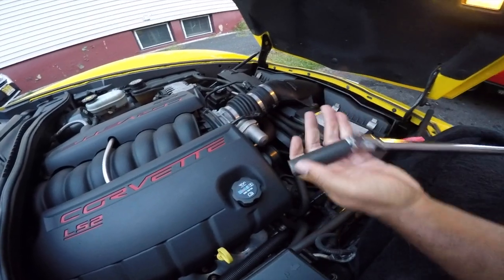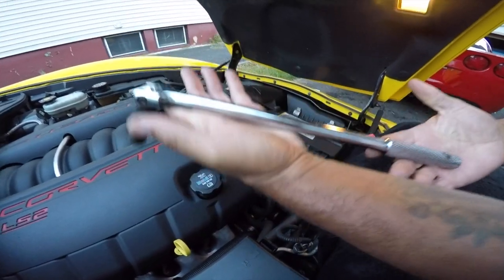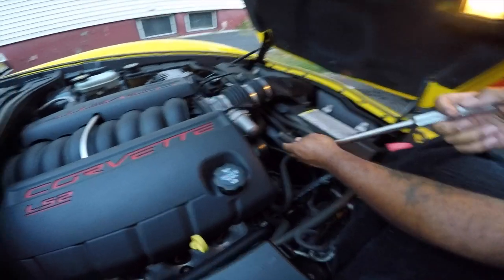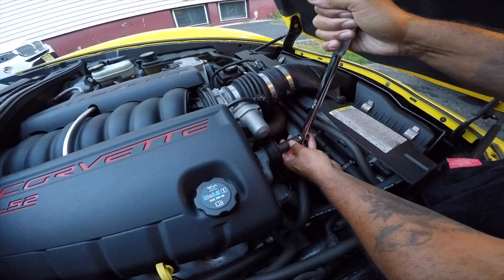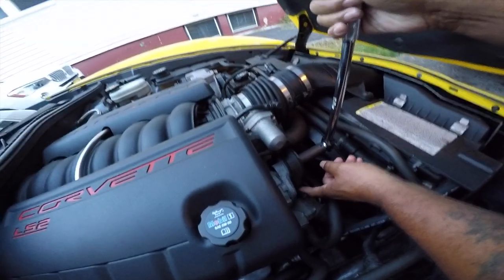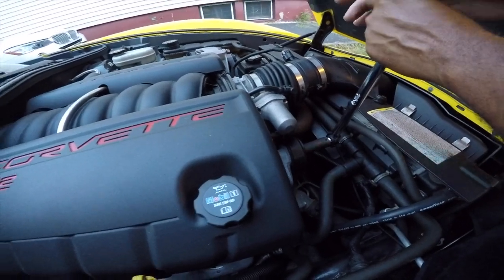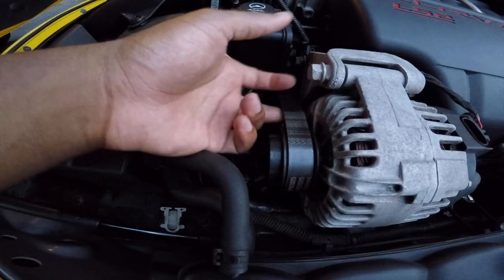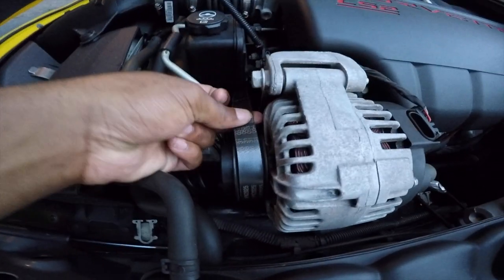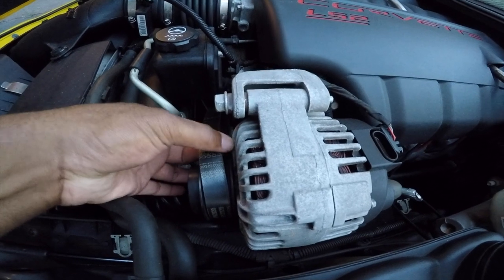Look what we have here — this is a 15 millimeter deep dish socket right here, and I have my breaker bar. We're going to go right on top of this bolt, roll it forward a little bit. See the belt loosening up here — see how loose it is when I'm pressing this. Shade, go on the other side and pull that off the alternator, make sure it doesn't fall all the way down as he pushes forward on the breaker bar. See — real slow, the tension will come off.